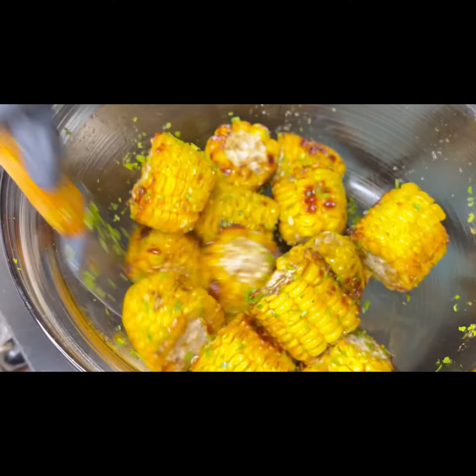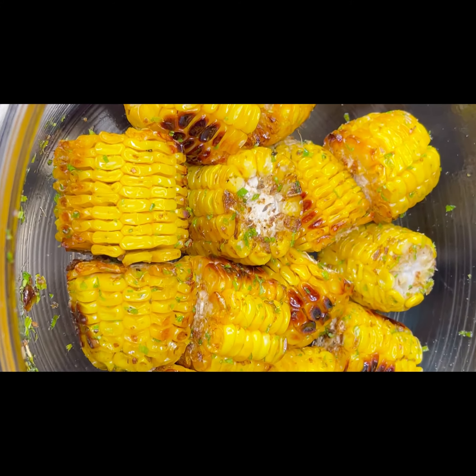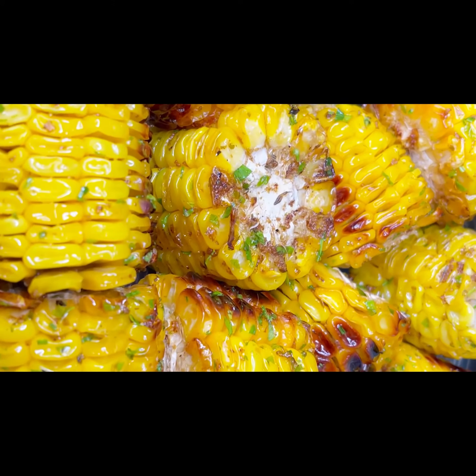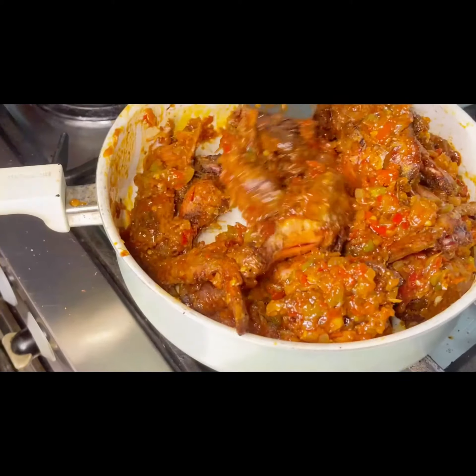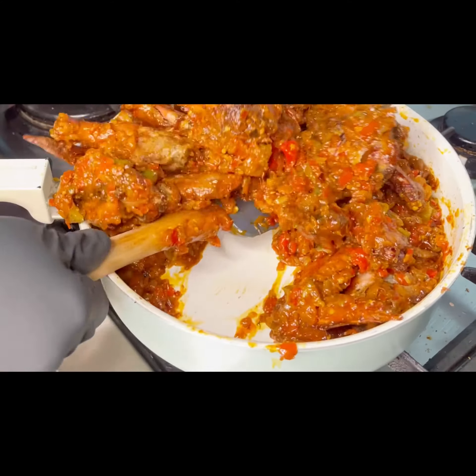Combine the ingredients together and set aside. After 30 minutes, your chicken wings should be ready — combine them with the already made sauce and make sure it is spread evenly.